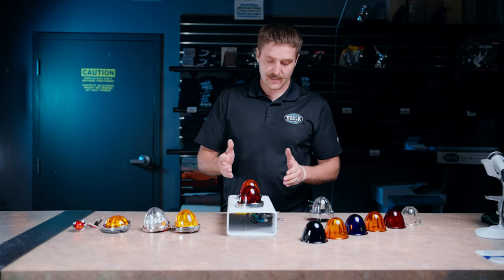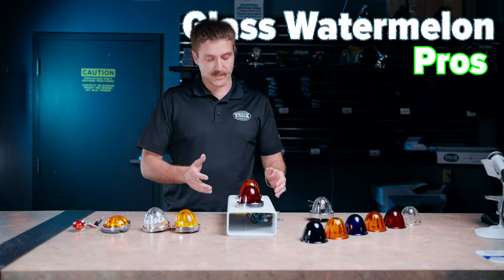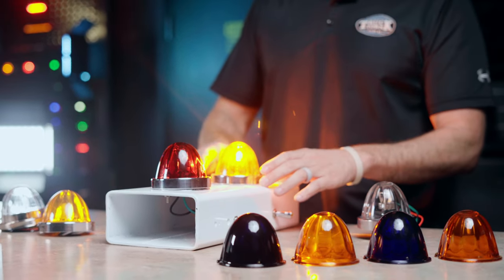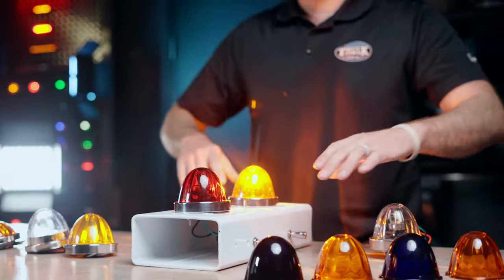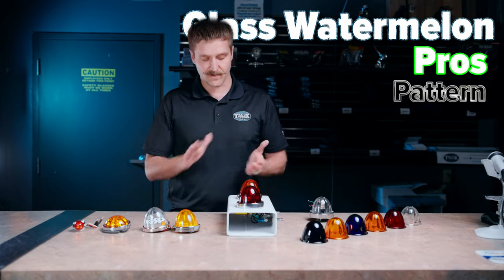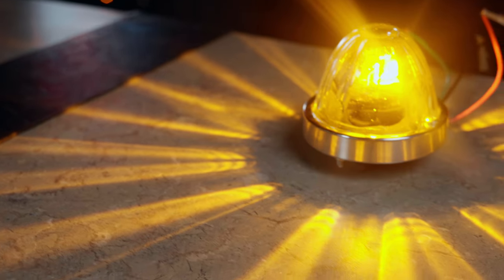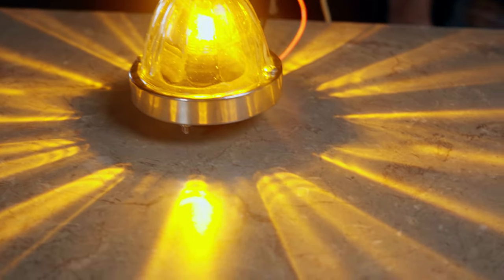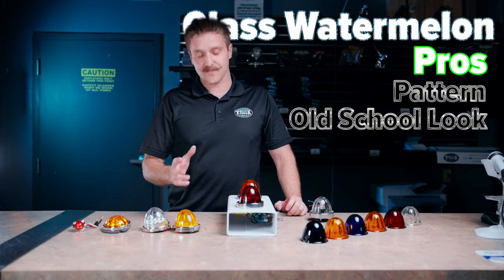On the glass side, the pros of them is mostly the cool pattern that they throw. You see these light up at night and they throw these lines out the side — you can kind of see it on this white display. That's what everybody's after when they mount them flush against something and it just fans out like a flower. The glass lens are also going to be more of the old school look. They're original, they're OG cool.